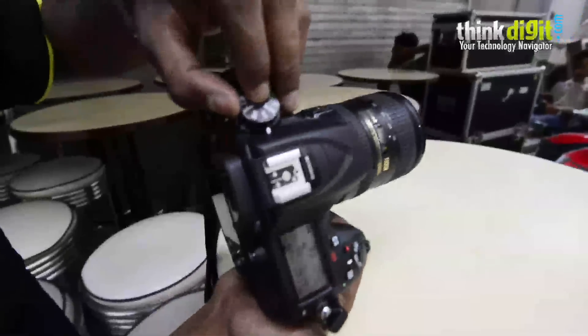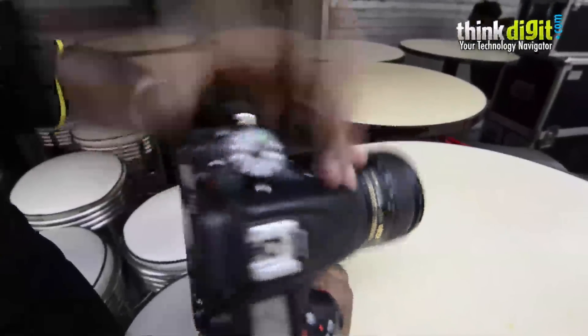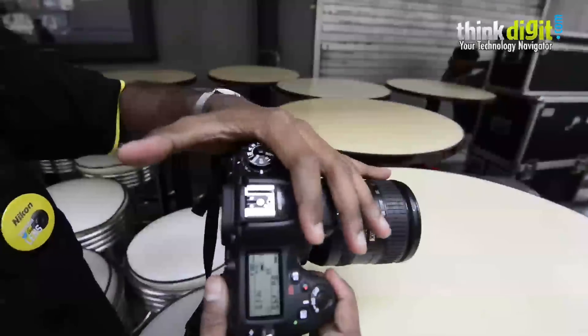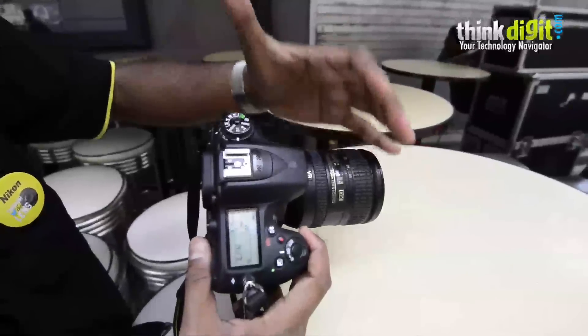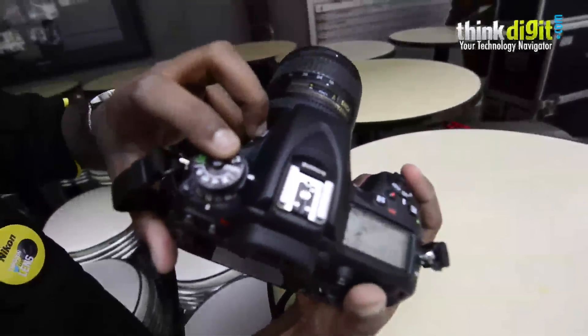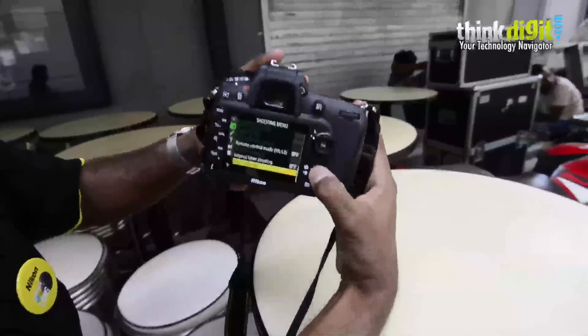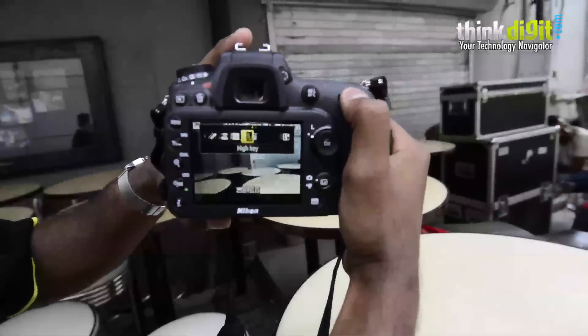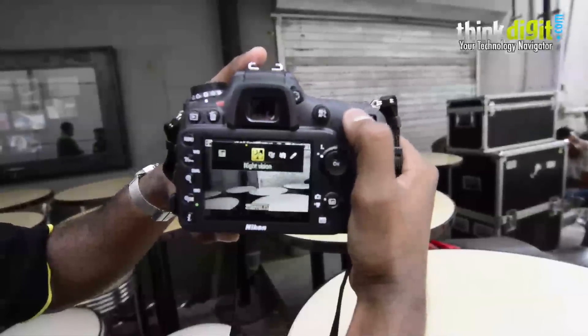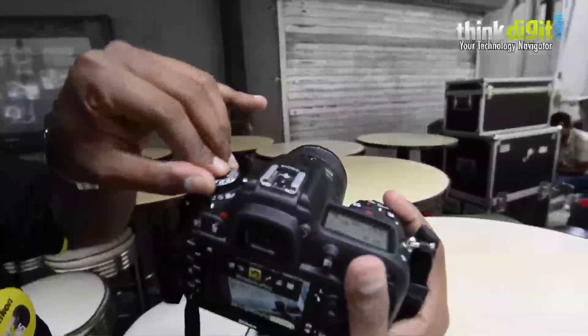It has two user control modes where you can set two user-defined settings for whatever you use most, so you don't need to go to the menu every now and then. One very interesting feature is that, although being a very high-end camera with features taken from cameras like the D4 and D800, it still retains some features of entry-level bodies — like the effects mode. This is useful for beginners or hobbyists. In live view you can switch on modes like silhouette, selective color, and color sketch. So pretty much anybody can use this — from hobbyists to serious amateurs and even professionals.